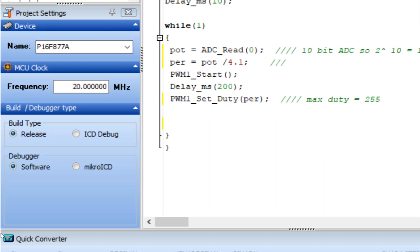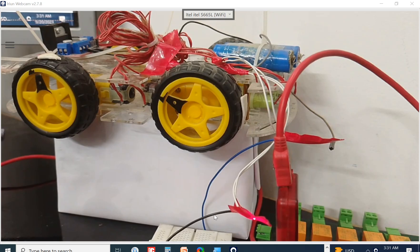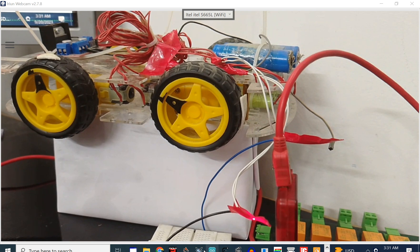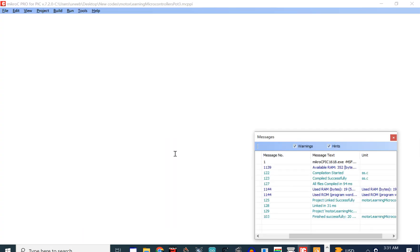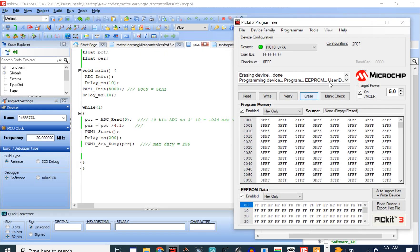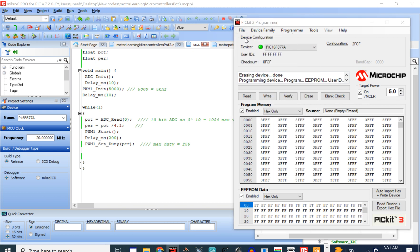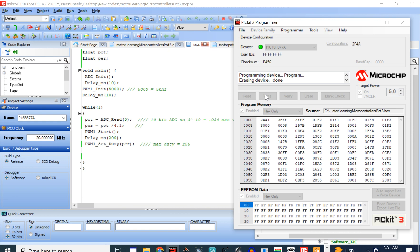Let's get to the hardware. We build the code and then burn it using the PICkit 3 programmer. Click on Build — the code is built with no errors. Use PICkit 3 with PIC16F877A selected, go to Import, select the code you just wrote, and click Write. The new code is being written.